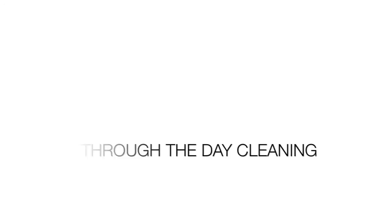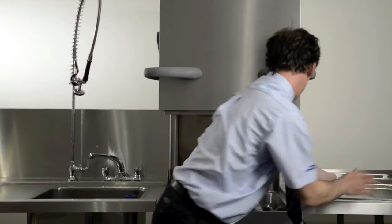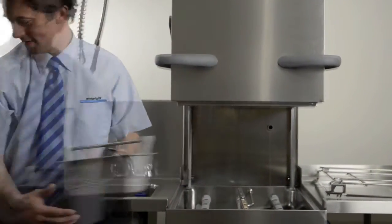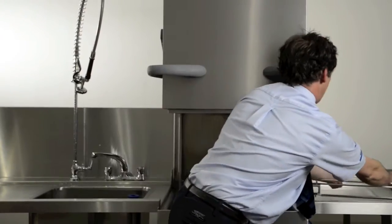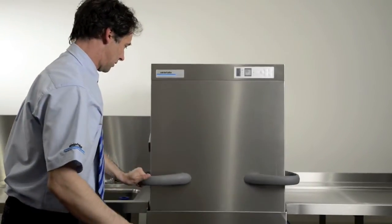Through the day cleaning. Firstly, lift the hood and remove the basket cradle. Remove and clean the filter basket. Replace the basket cradle and close the hood. The whole process can be completed without draining the machine.